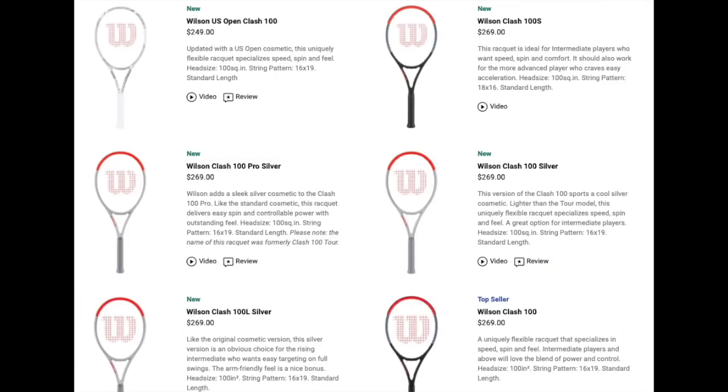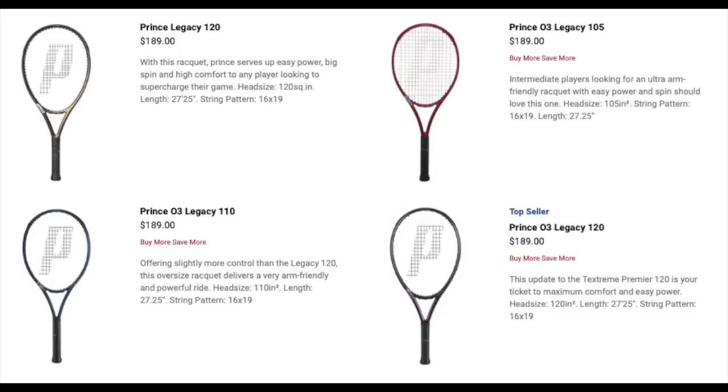The Wilson Clash line offers very comfortable, lively rackets. There's the Clash 100S which is very spin-friendly and gives a lot of lift on the ball. You won't suffer from tennis elbow with these frames because they're very soft on the arm. There's also the Clash 108 for a bigger head size, and the Clash 100 L which is lighter, spin-friendly, and powerful but not as stiff as the Pure Drive or Pure Aero. That line is perfect for beginners and lower level intermediate players. Prince also offers great rackets — check out the Prince Legacy line, which offers easy power, easy spin, and a nice comfortable feel.